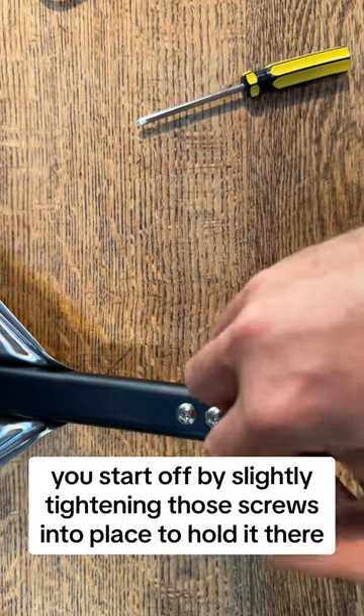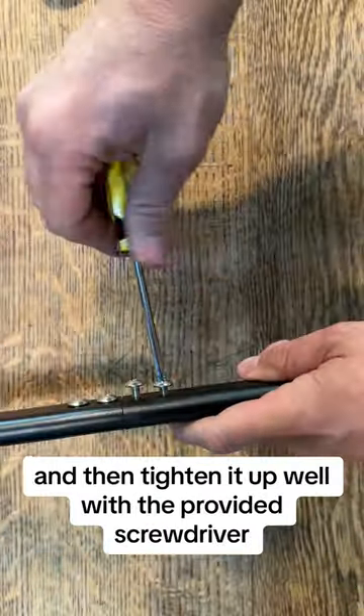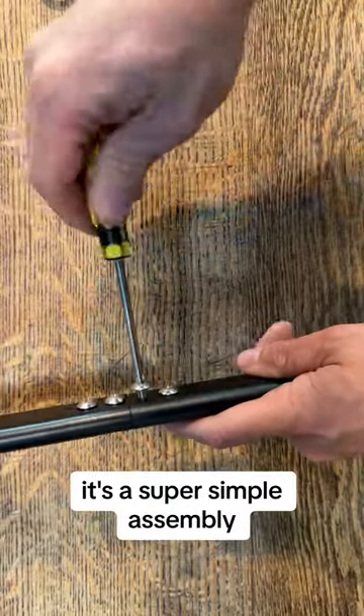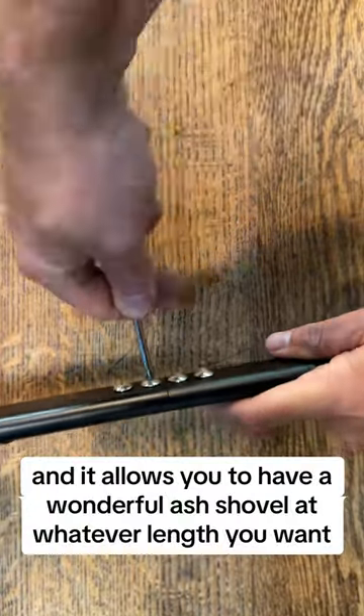You start off by slightly tightening those screws into place to hold it there, and then tighten it up well with the provided screwdriver. It's a super simple assembly, and it allows you to have a wonderful ash shovel at whatever length you want.